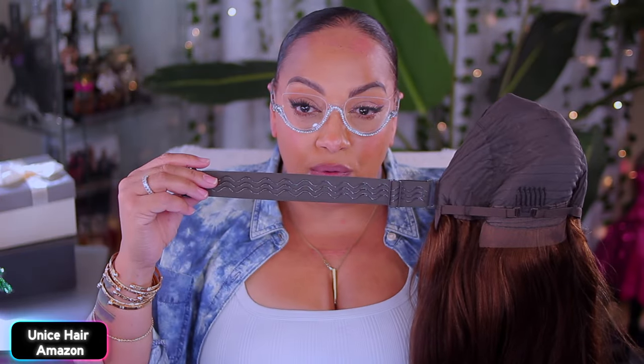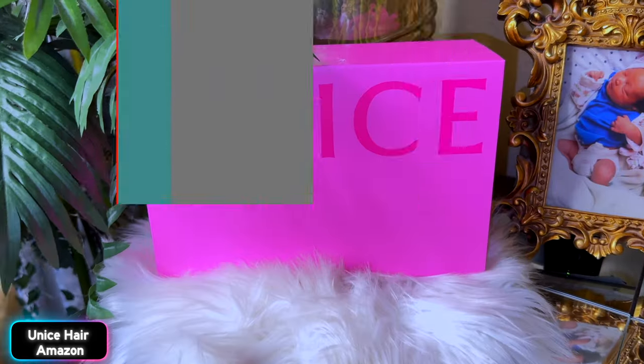Hey y'all, it's your girl A, and today's video is being brought to you by Unice Hair on Amazon. Y'all know I work with them plenty of times. This time we got ourselves an easy wig. This one is a full cap unit, yakky texture, has an elastic band inside, also has combs on the sides and in the nape. Right in the middle of your hair there is a small piece of lace so that it'll look like real parting.